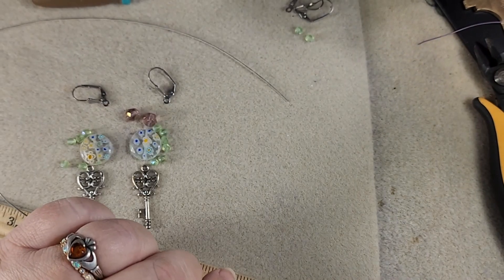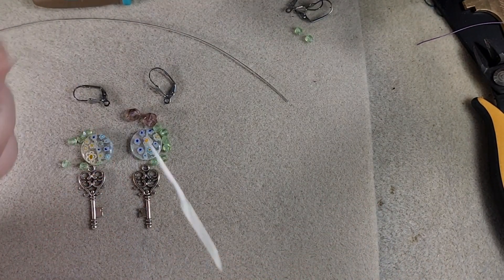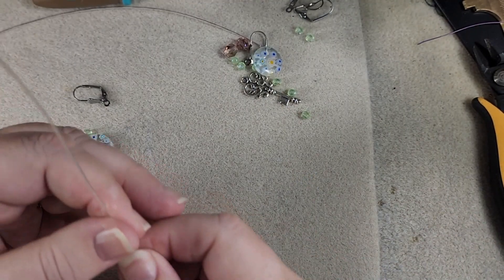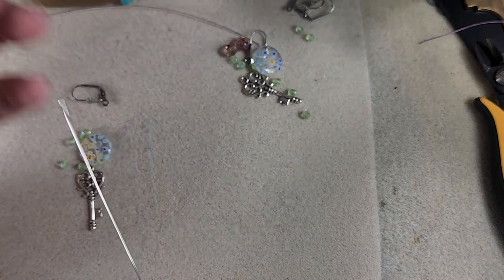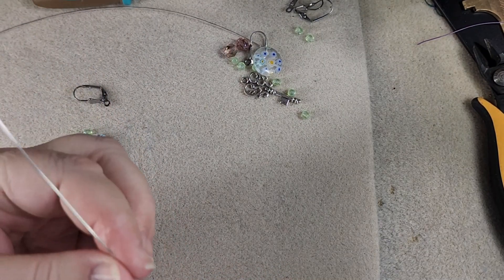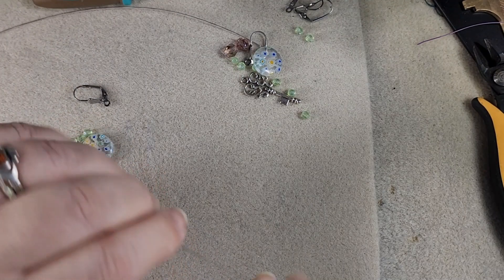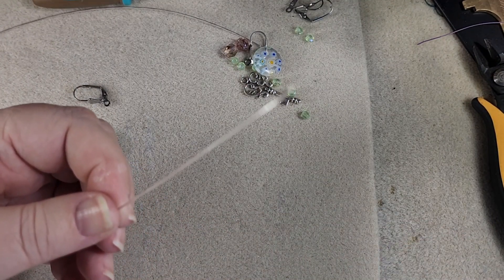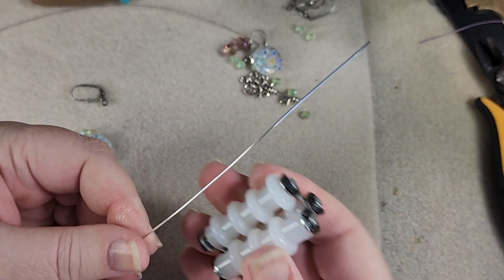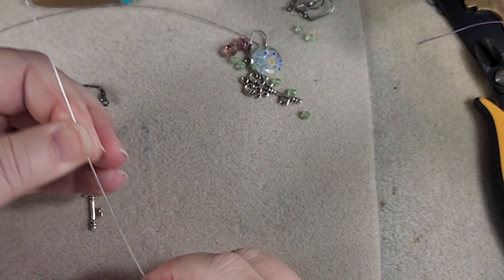We'll put our spool of wire away. Now what we want to do first is make our loop for the bottom here. I'm going to get this wire as straight as I can — I just do that by rubbing it between my fingers till it straightens. If you don't like to do it with your fingers, you can use one of these wire straighteners. These are from Beadalon — you put your wire in like this and just go up and down. I use my fingers most of the time.